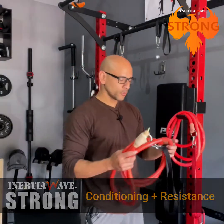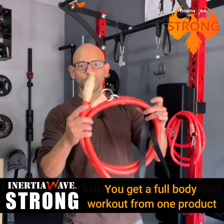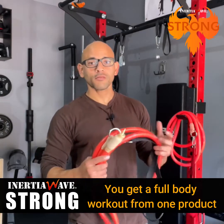That's a major difference between these two, and it gives you the ability to get a full body workout. Not only do you get the HIIT component — the high intensity interval training — but you also get the resistance training as well.